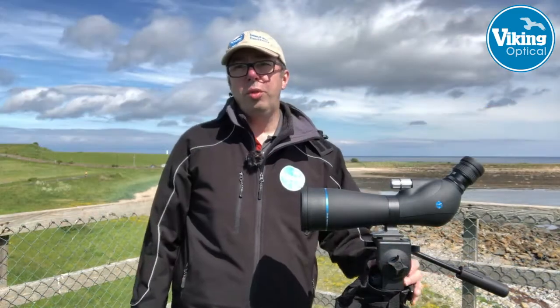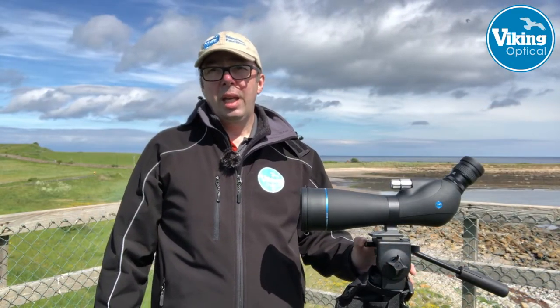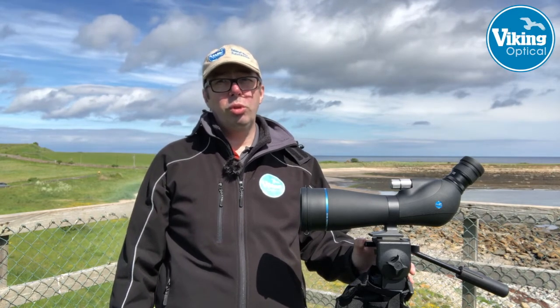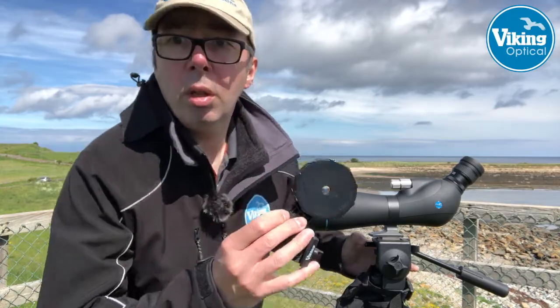So we've run through some of the features of this new Swallow ED-80 scope. The burning question though is, as with all scopes nowadays, does it phone-scope? Let's find out.